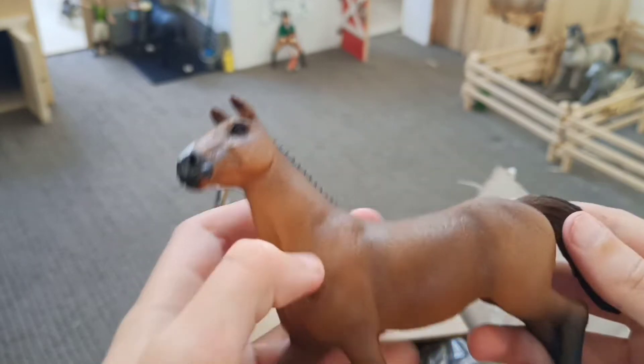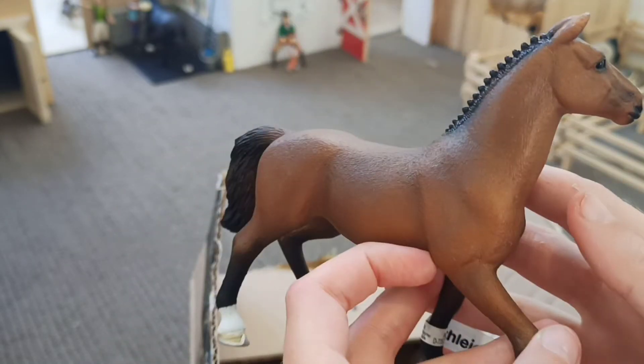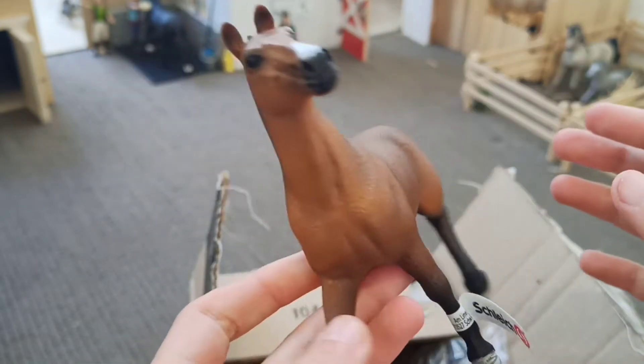Now that we've unboxed her, it's time to put her in a stable, and then that will be the end of the video.